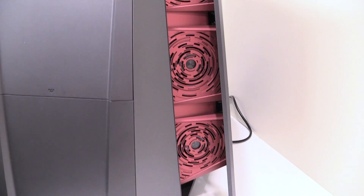This case here is a sample case, and I was just in the right place at the right time when I got it. The styling of the actual case is pretty awesome, but let's pull the side off and have a look inside.